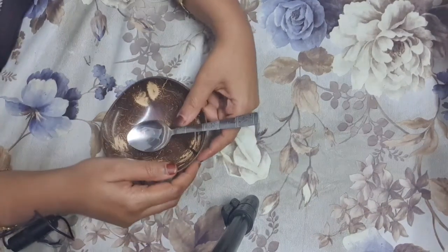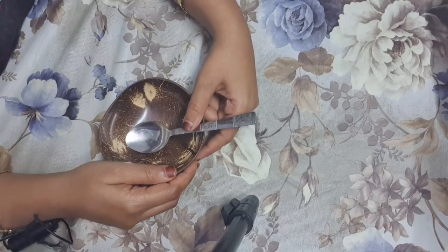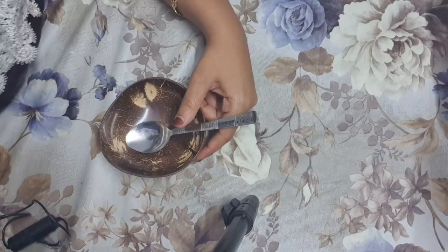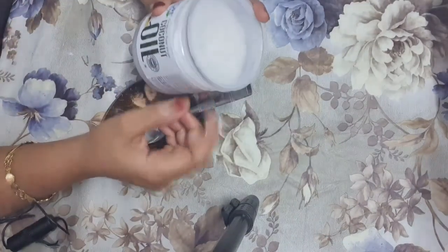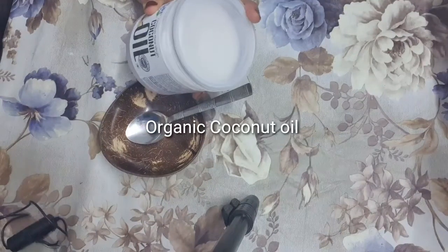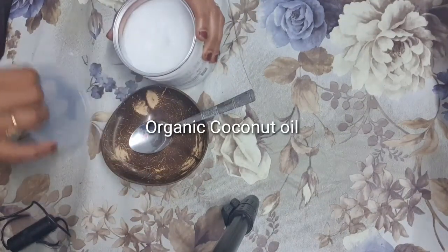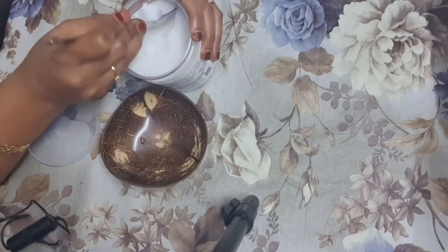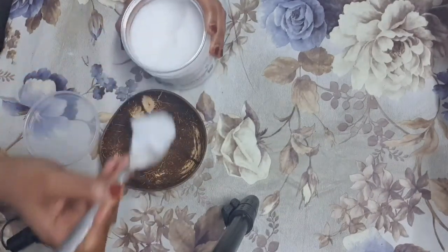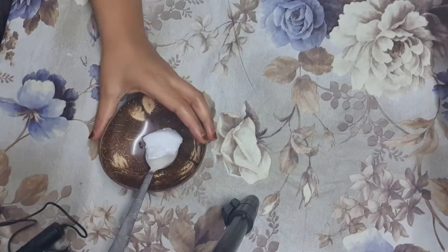Now let's start on how to make the nail growth oil or cuticle oil. For that, here I am going to use organic coconut oil. It's better if you can get organic coconut oil, but if you don't have it, you can use normal coconut oil also. Here I am taking one teaspoon of coconut oil.